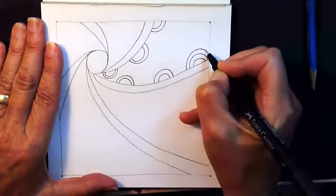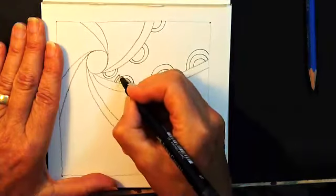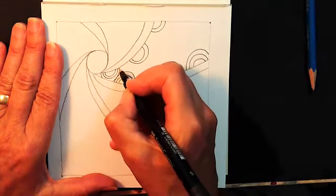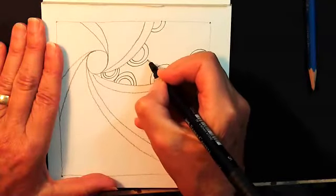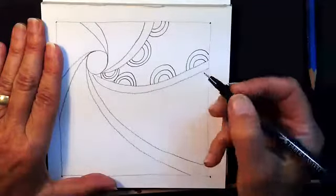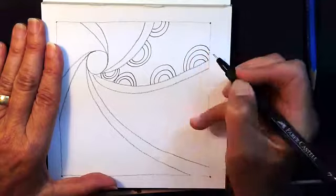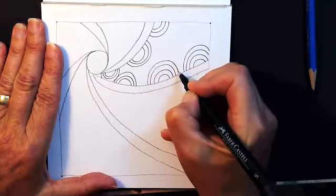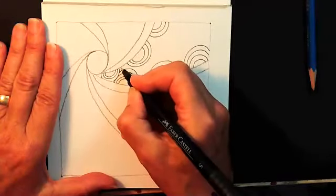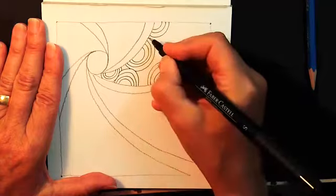Start again and do another arch. Let's take a moment and just notice how quickly or slowly you're going. If you find yourself going really, really fast, make a mental note of that and see if you can slow down — just slow down a little bit. I'm going to do another one. I can have as many rainbow arches as I want. Here I'm just going to do a partial right there, coming up and going around.